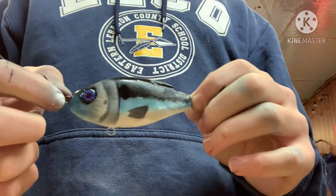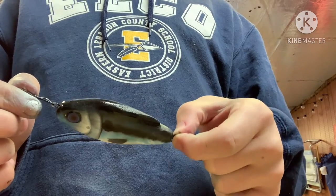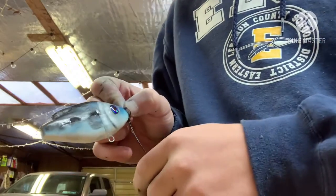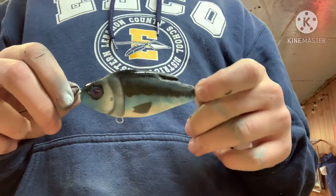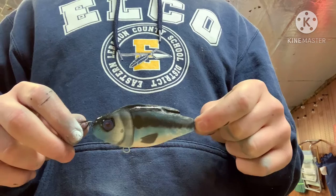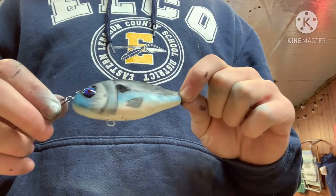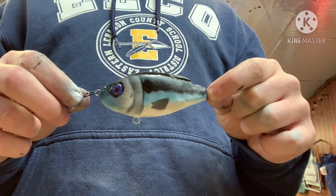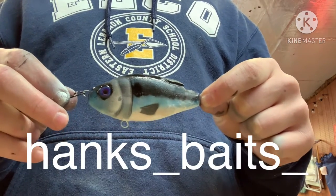Thank you for watching. New videos are coming out hopefully next weekend and I'm going to take my time more to make cool lures like this. Over the summer I can go try out these lures — I think I now have seven including this one. I got a GoPro so I can strap that on and show you guys how they work. Consider subscribing if you liked today's video, and check out my Instagram — I'll put the username on screen. Thanks for watching and I'll see you in the next one.